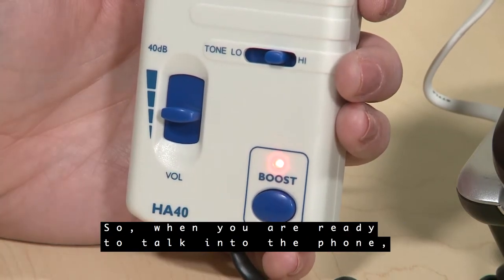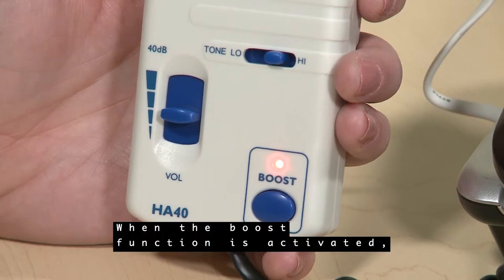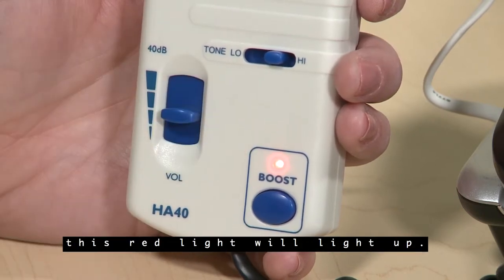So when you're ready to talk into the phone, you must release the boost button. When the boost function is activated, this red light will light up.